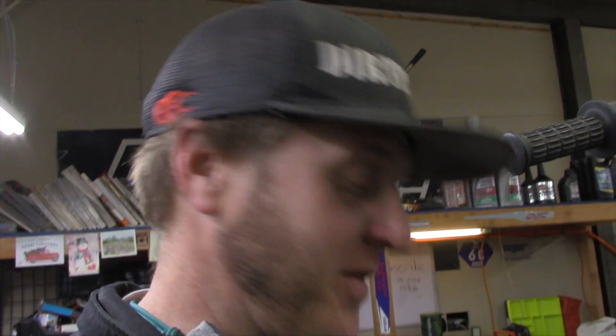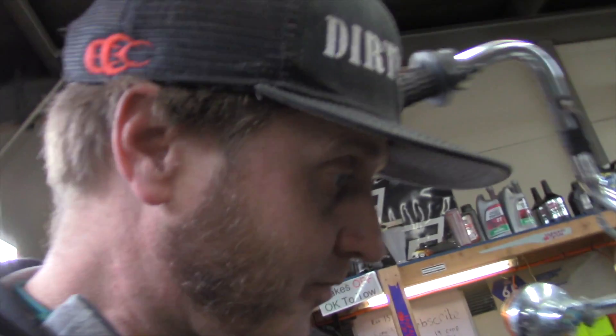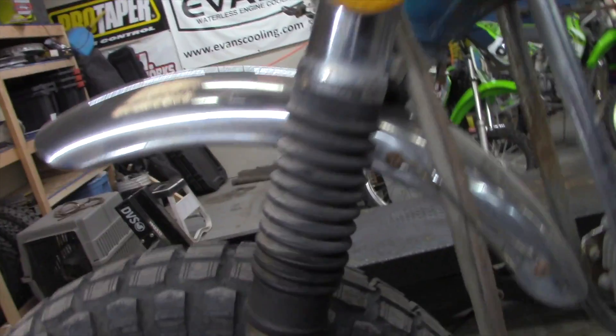I said I was going to talk about air filters at least once every day, so let's talk about this one — it actually looks great, so I think it's going to be okay. It's in really good shape, which is awesome. As for the forks, when I pulled it up you can see those fork seals are blown, so we're going to need to get seals for those.